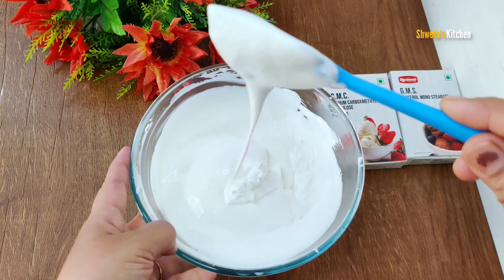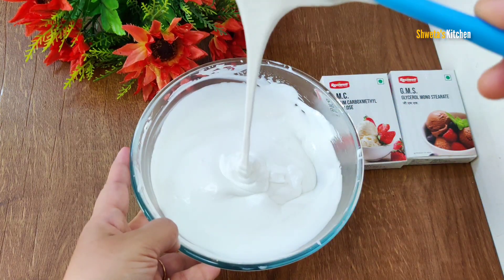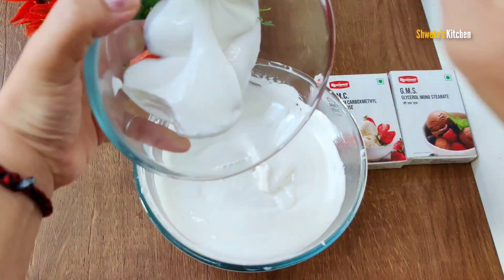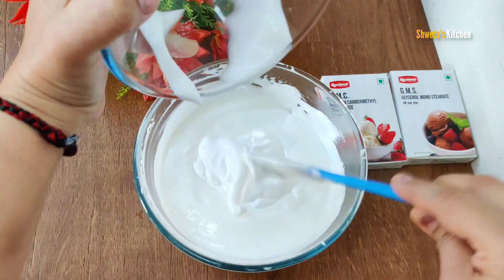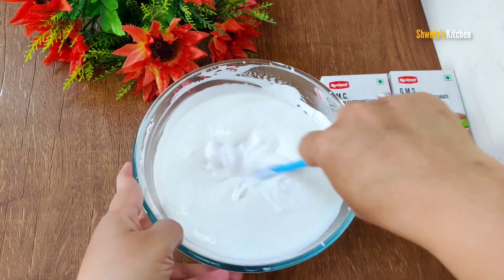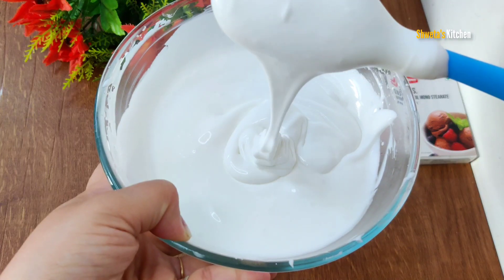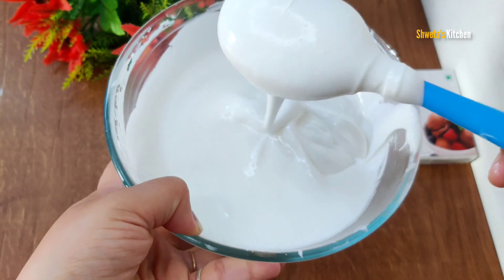You can see the base is white and creamy. You don't have to worry about ice crystals. You have to ready the base for ice cream. We will add the cream to it, mix it well, and the base is ready. You can make different flavors with this base.